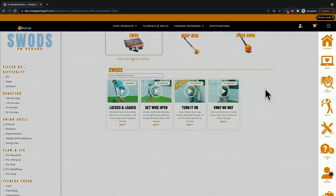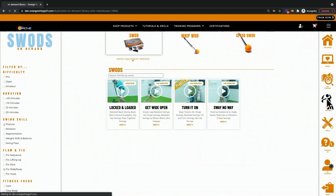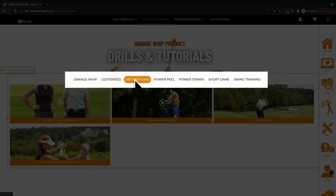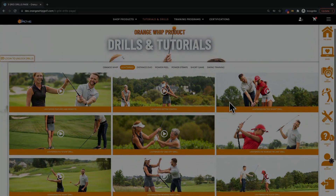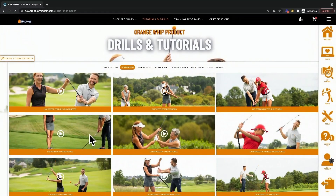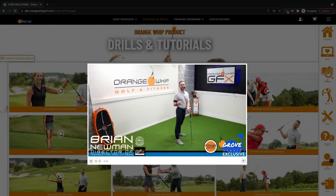If you're looking for drills and tutorials on products, you can click the drill icon and you'll be redirected to a series of simple drills in addition to some of our programming. The drills are sorted by equipment type, and once you find your equipment, you can find drills that specifically address your swing flaw. Click play, follow along, and maximize your equipment experience in addition to our swing workouts of the day.